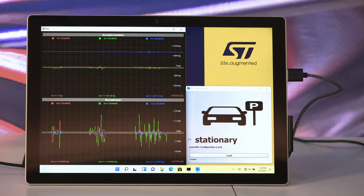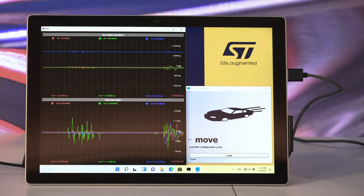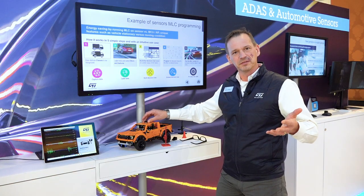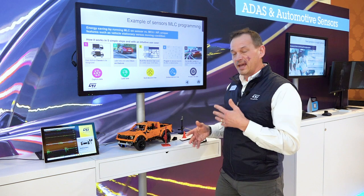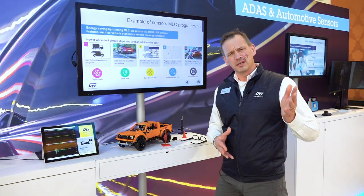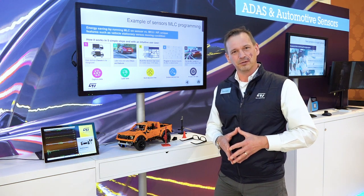All of this is happening without the use of a microcontroller. Other functions include movement detection and stationary detection — again, not using the microcontroller. This lowers the overall system power consumption and adds real functionality to the design. Visit www.st.com/mems for more information on our IMUs with MLC machine learning core.